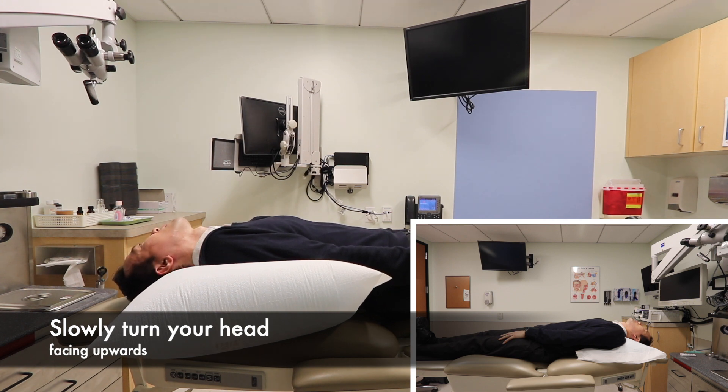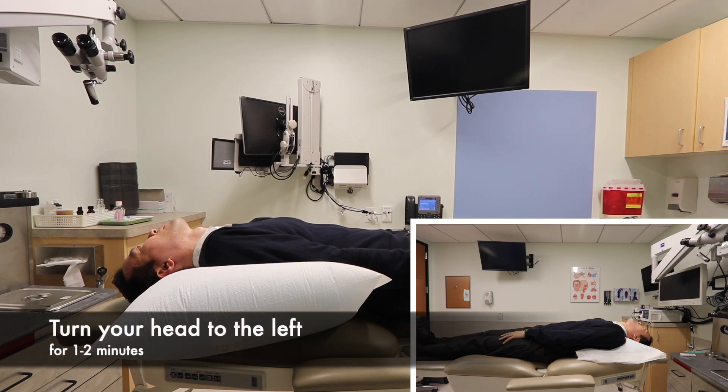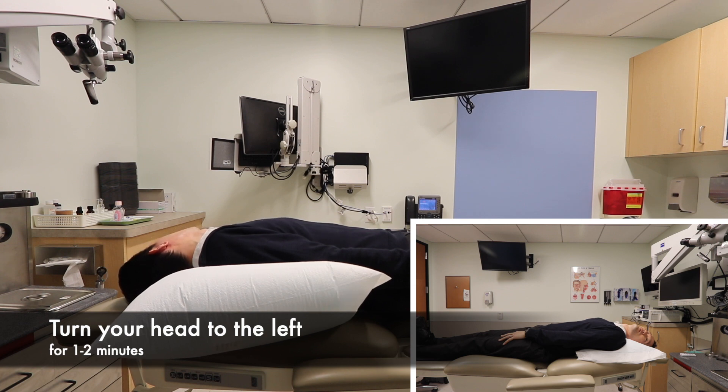Next, slowly turn your head so that you are facing upward. Then move your head slowly over to the left hand side and hold it for about one to two minutes.